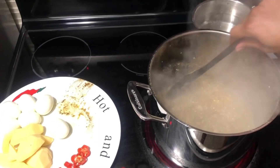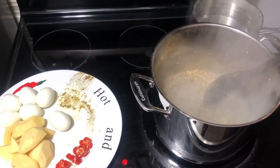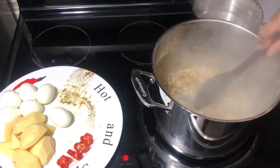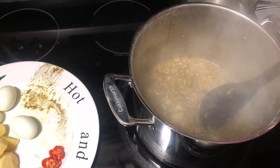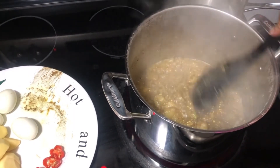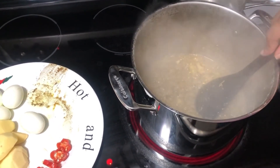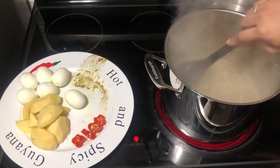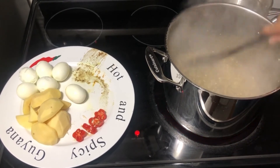After 15 minutes of steaming, I've lifted the lid off to check it. Keep in mind you can adjust your heat as needed so it doesn't burn. As you can see, all of that eggplant has now simmered and steamed down. We don't like our eggplant to have chunks in it, so I'm going to continue steaming until it's all dissolved and smooth. Now I'm going to add my eggs, potatoes, and hot peppers and continue cooking with the lid on until everything is nice and soft.